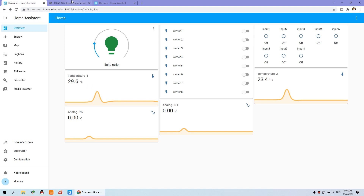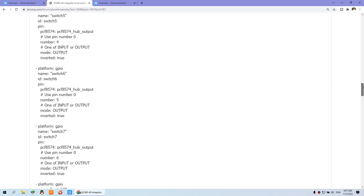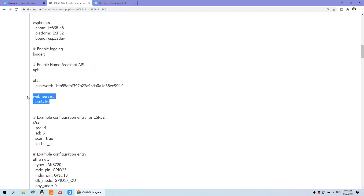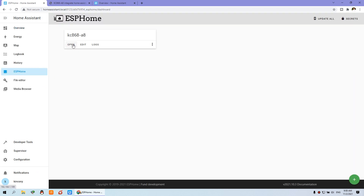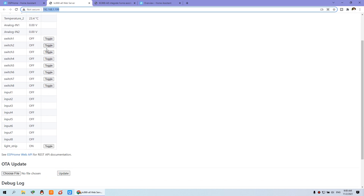Now I will tell you how to integrate third-party software using HTTP commands, because we have enabled the web server. We have defined the web server. You can see this is enabled — the web server. So you can open your web browser and open the ESP A8 ESPHome page by clicking the URL. You input the URL into your web browser and you will see the auto-generated website.